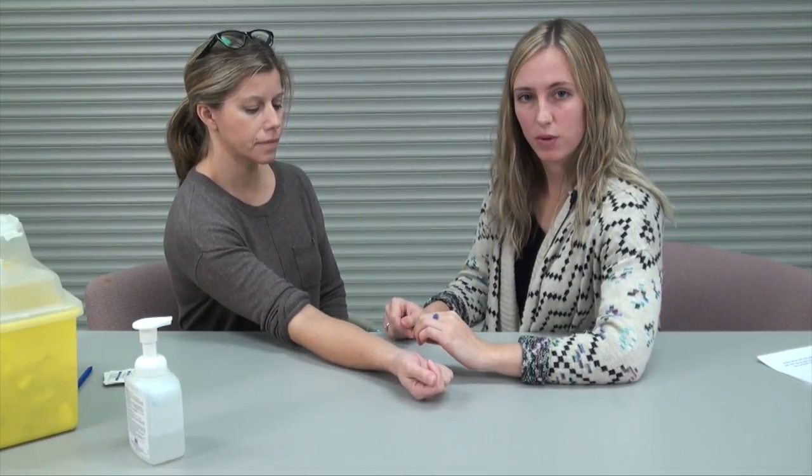Once it's time to read your tuberculin skin test, you want to make sure it's been 48 to 72 hours before doing the reading. The first step is to locate where the skin test was administered.